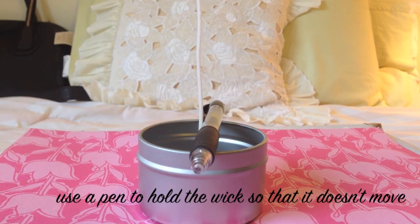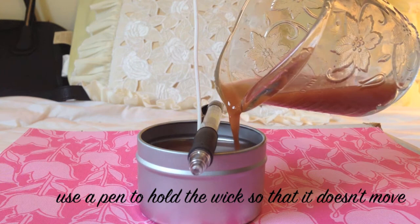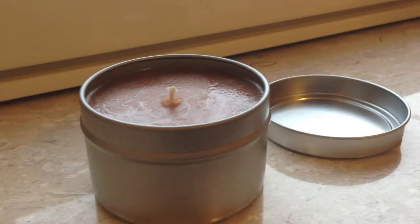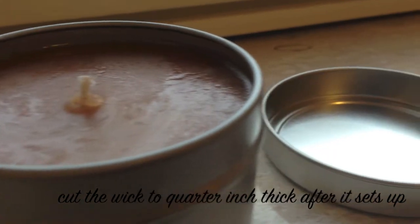So this is what it should look like. I'm just using a pen to hold up the wick. Then you just want to pour your mixture into your container, and you want to let this set for probably two to four hours, depending on how big your candle is. And it should look like this — it smells super, super good and it's a great holiday gift.